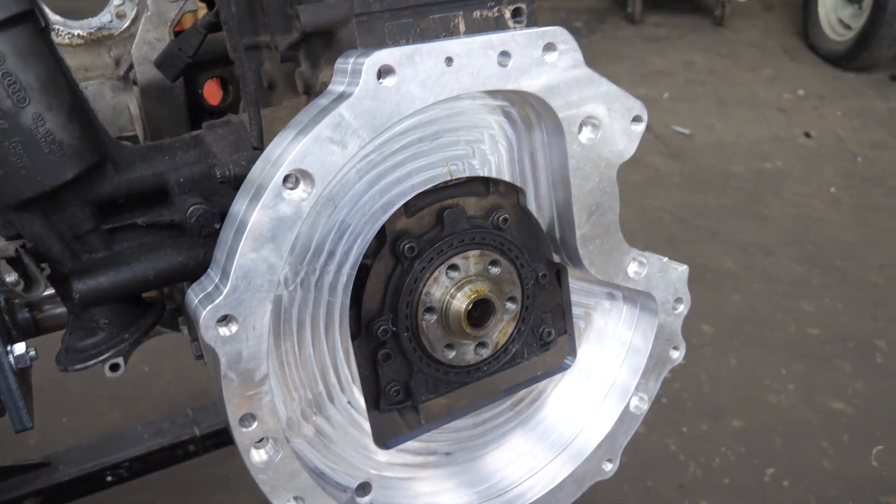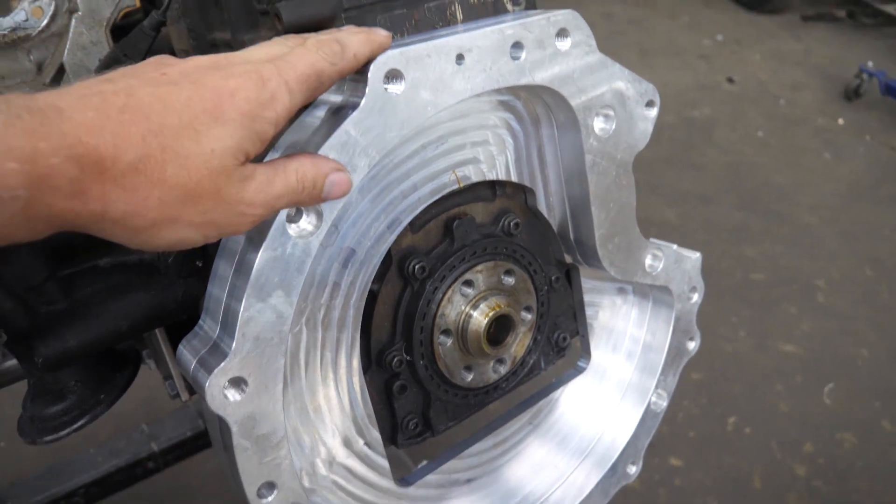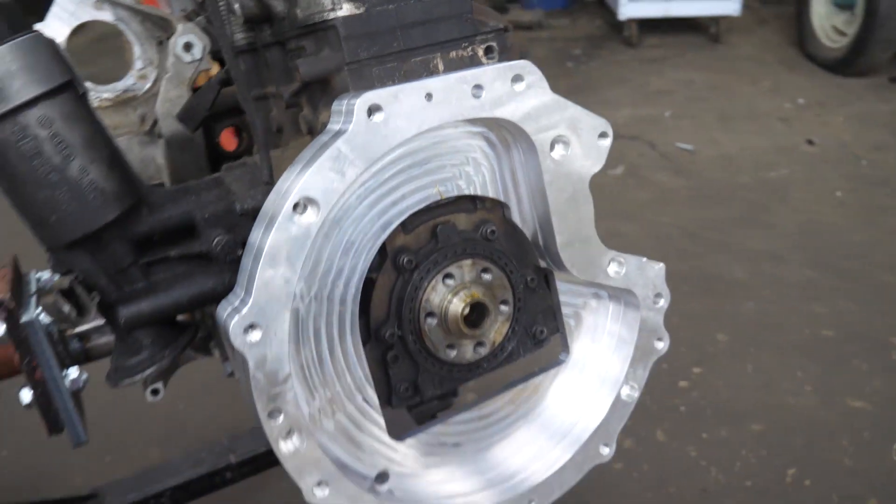After what seems like forever, we finally have our Volkswagen ALH TDI, or AHU, to the Toyota R150 manual transmission.